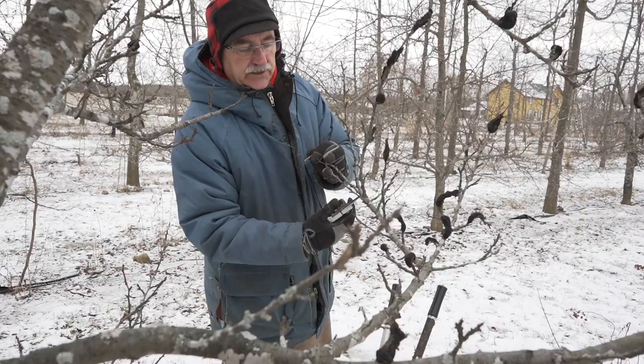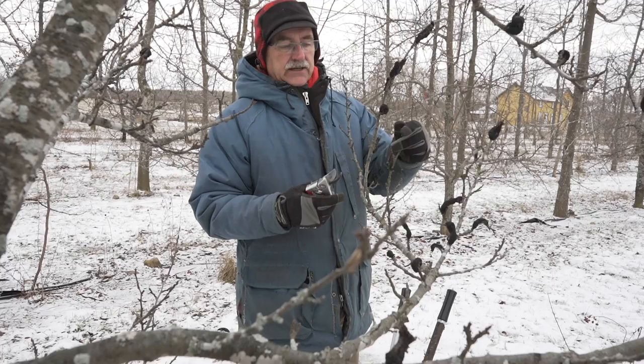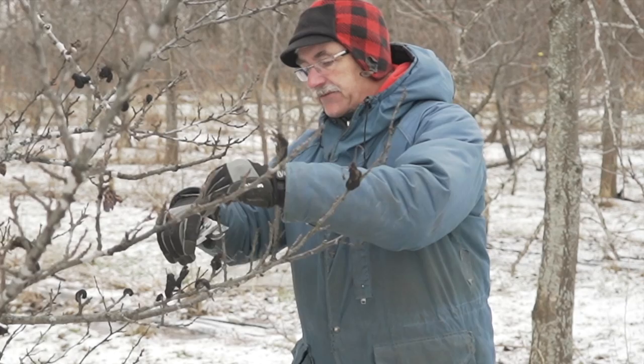I always try to cut it right to where it's joined. This is a small one — I'll cut it right to where it's joined. This is a bigger one — I'll cut it to where it's joined. Yes, you are cutting off something of the branch, but I'd rather have a branch with less growth. I'll check my cut — it's okay — and continue on.